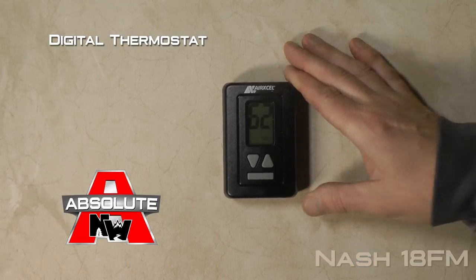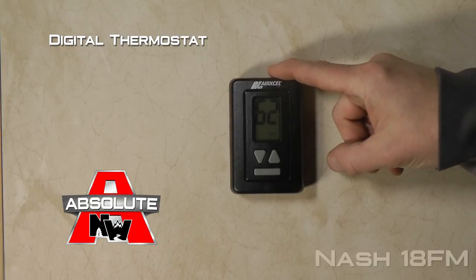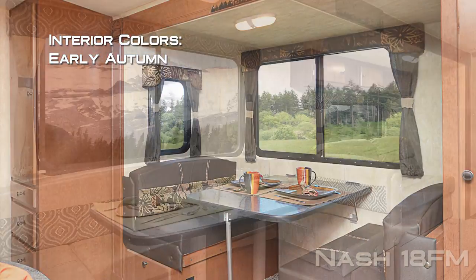At 6 foot 2, there's tons of room in here. Another Absolute Northwood feature is the digital thermostat that controls both your air conditioner and your furnace, just like you'd find in your home. Interior colors include Early Autumn and Elegant Truffle.